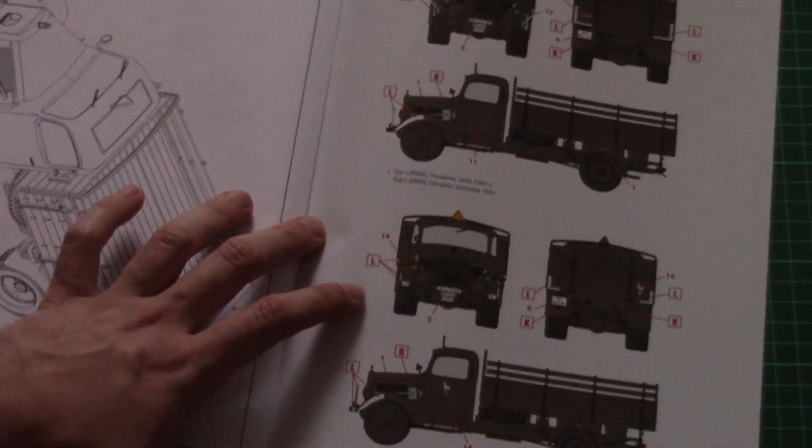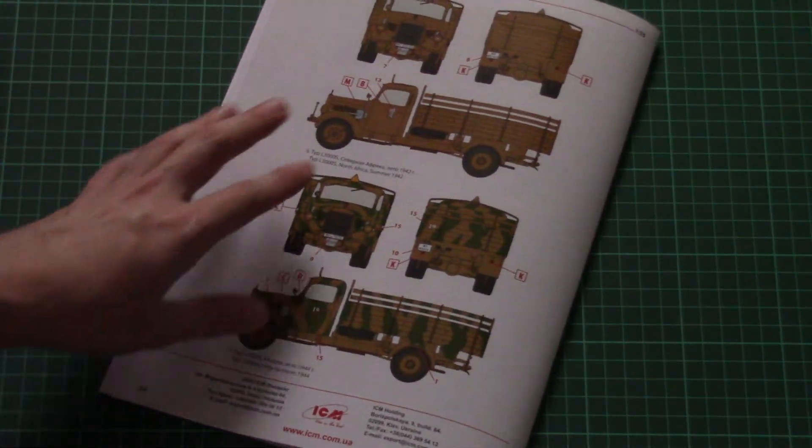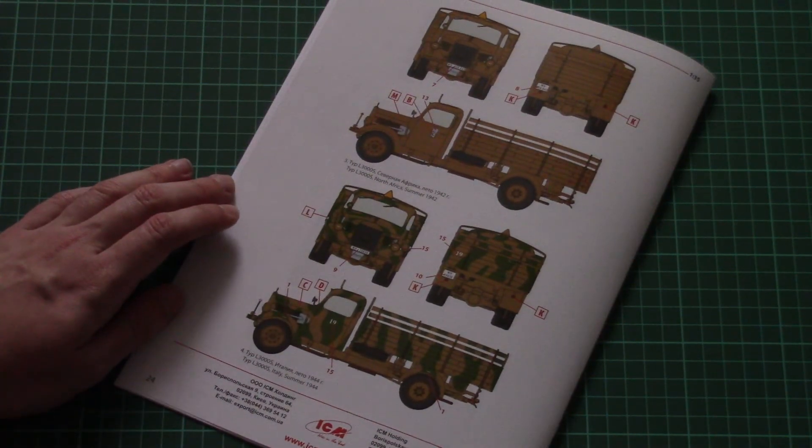Here you can see the marking options. Here is the first one and here is the second one — both are grey. Here is the third one and fourth one, which come in yellow color for the North Africa and Italy versions.